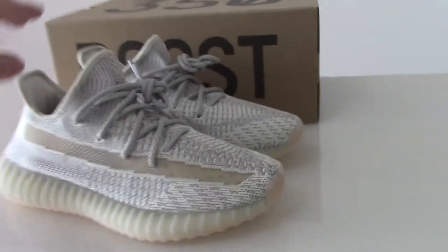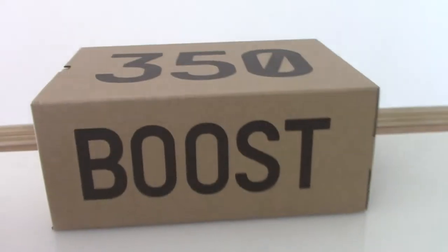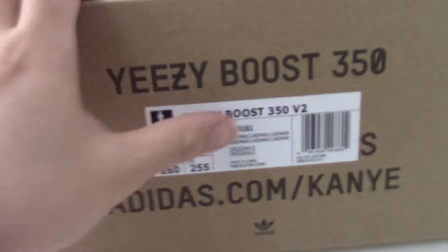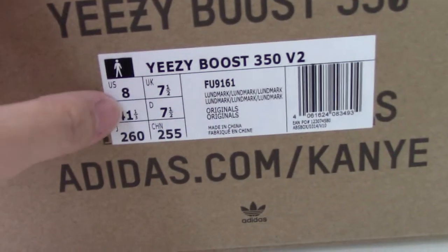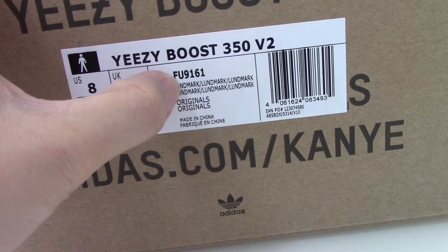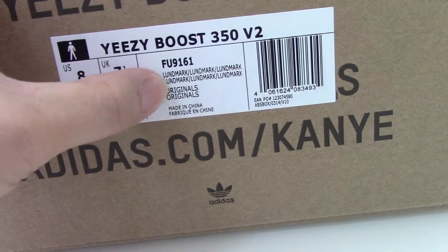For the size, same as other sizes. Let me show the slide tag so you can see. I got the size US 8 and the code number for this pair. And the color — you can see it's the Landmark.